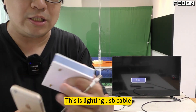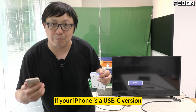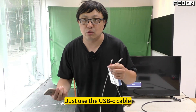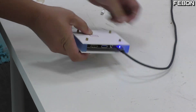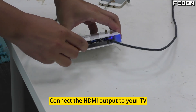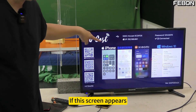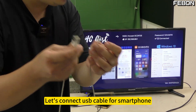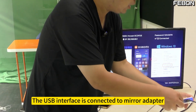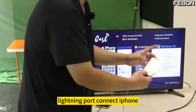How to connect? This is a Lightning USB cable. If your iPhone is a USB-C version, just use the USB-C cable. First connect the DC 5V power supply, then connect the HDMI output to your TV. A monitor screen will appear on your TV. Once this screen appears, connect a USB cable for the smartphone. The USB interface connects to the mirror adapter, and the Lightning port connects to iPhone.